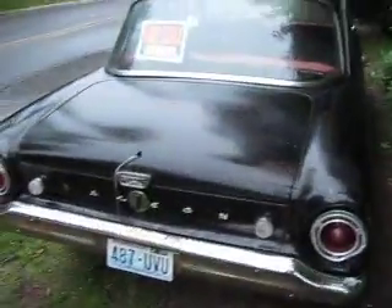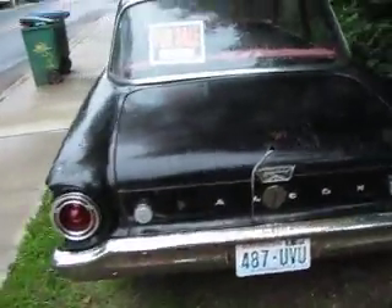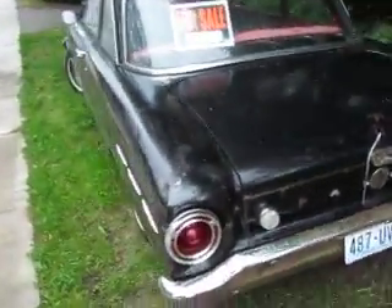Got a new gas tank for it. It's not installed, but that'll come with it.